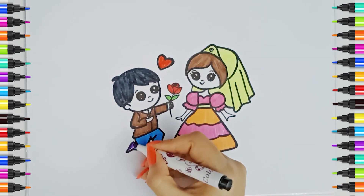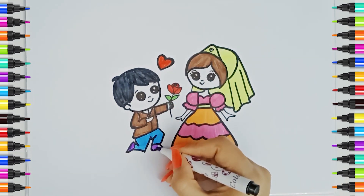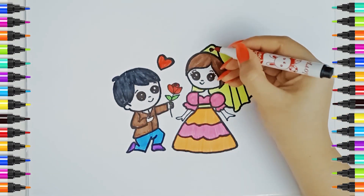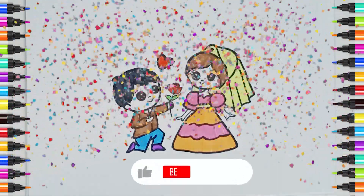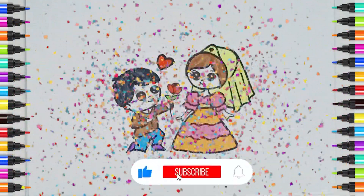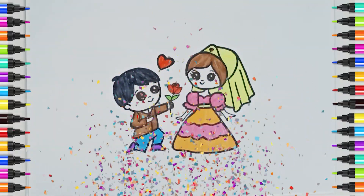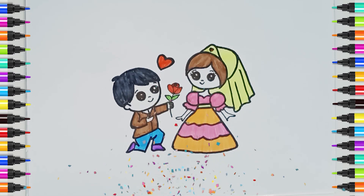Red color. Purple color. Red color. If you liked the video please like it and subscribe to my channel. Until the next video, goodbye!